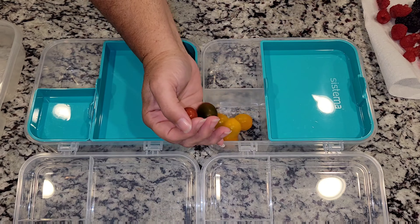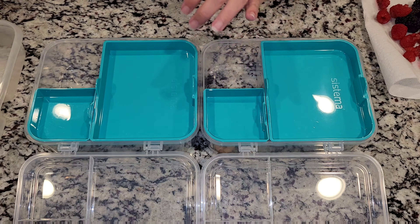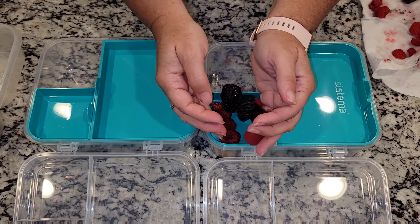Hey everyone and welcome back to my channel and welcome back to a new week of kids lunches. Today we are going to go ahead and pack some fruit and vegetables.